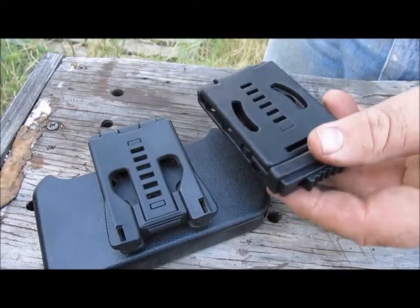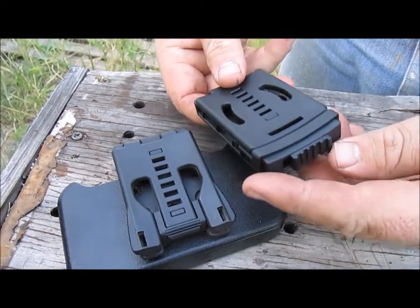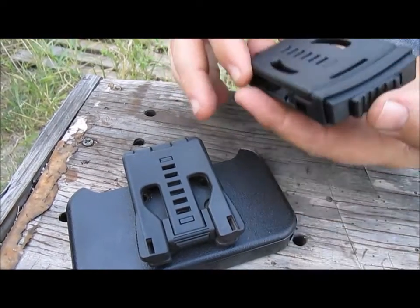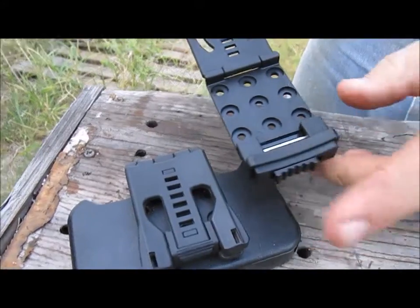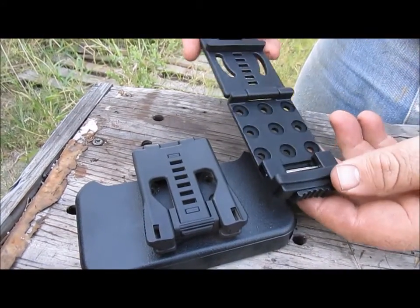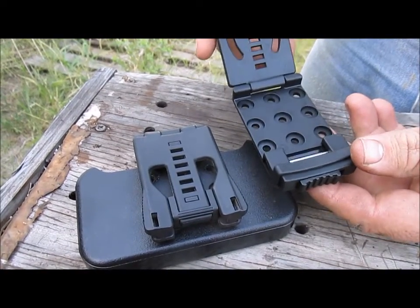The price is essentially the same — a little bit of difference but not much. They're very functionally the same; the difference is the locking mechanism. I like the Combat Loop's locking mechanism better, and it's what I'm using now instead of the Tek-Lok. I just wanted to show you the difference.